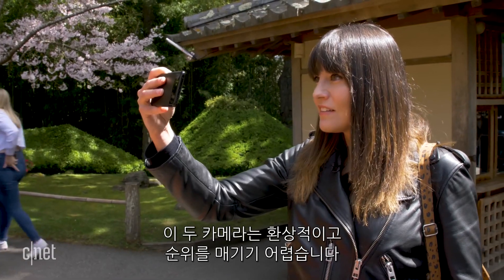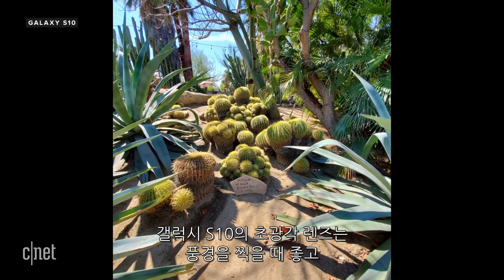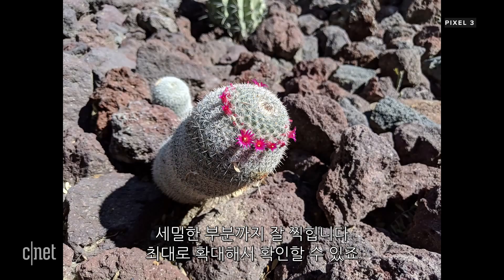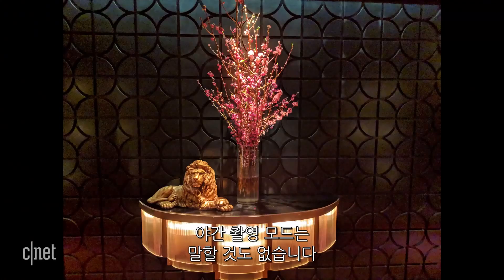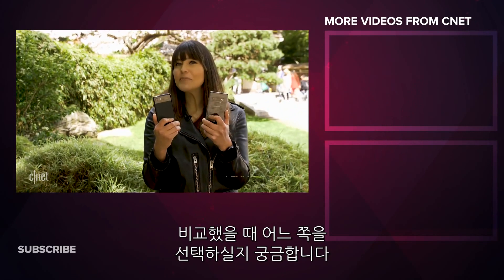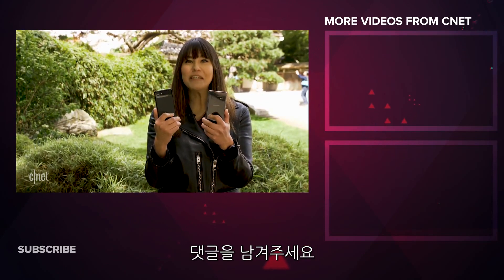There's no doubt about it — both these cameras are fantastic and it's hard to separate them. The ultra wide-angle lens on the S10 is a favourite for landscapes, video quality is great, and the selfie camera is more flattering. But the Pixel 3 has better color accuracy and really detailed images, especially at full magnification, and Night Sight is second to none. Both are incredible cameras in different ways — let us know which one you think won this comparison.